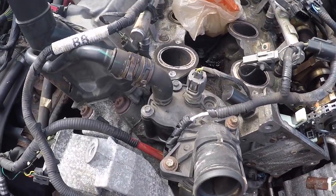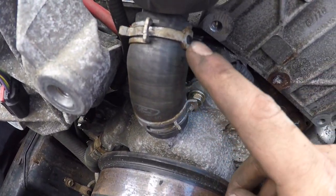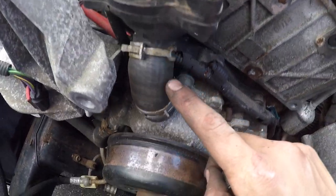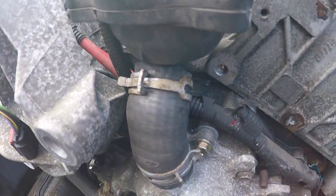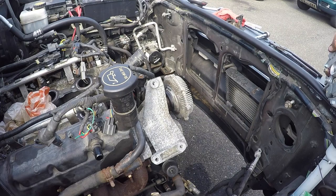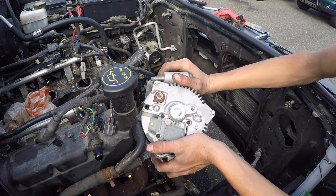With our thermostat housing bolted down, go ahead and click in your coolant temp sensor and come down here to make sure your clamps are over the neck of the water pump and the outlet of the thermostat housing. Now I'm going to put the alternator on.